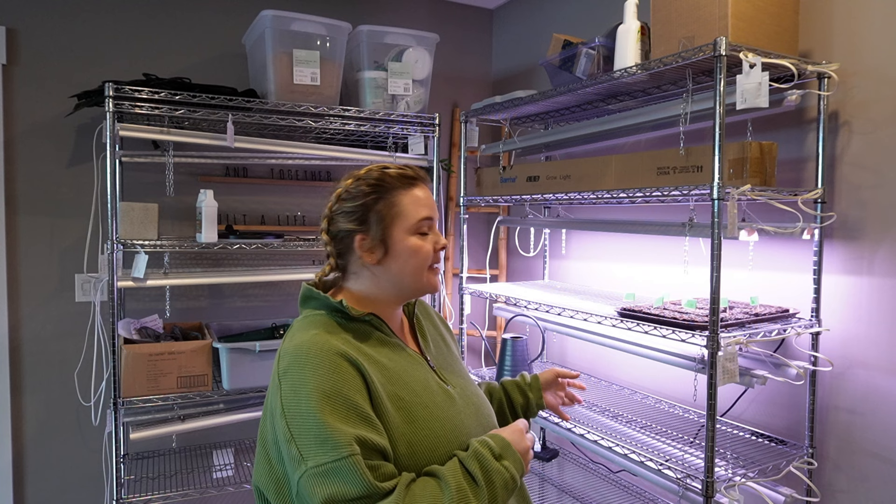Hi guys, it's Carolyn here with the Hillside Market. Today I wanted to show you guys what my indoor grow setup looks like. So on these shelves behind me, I start up to 3,600 plants per shelving unit. This indoor seed starting technique and setup allows you to grow a very large amount of plants in a small space. I'm just set up in a corner of my basement with these grow shelves, and in this space I can grow up to 7,200 plants indoors.